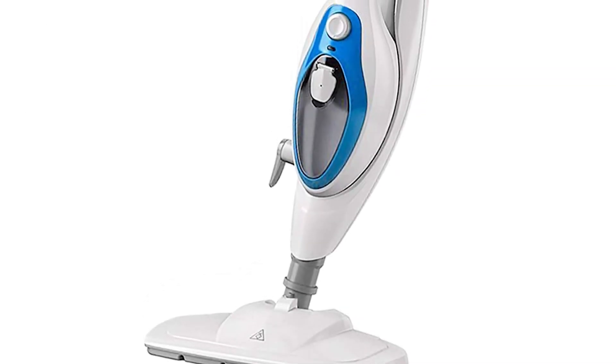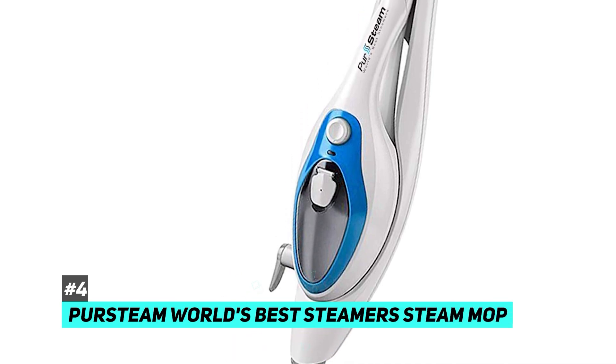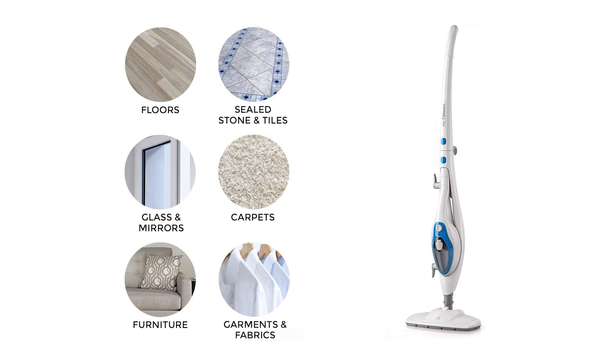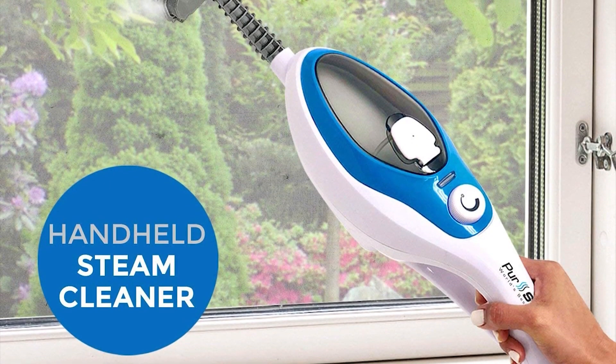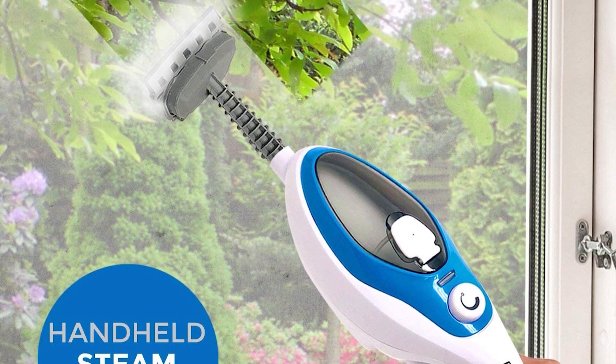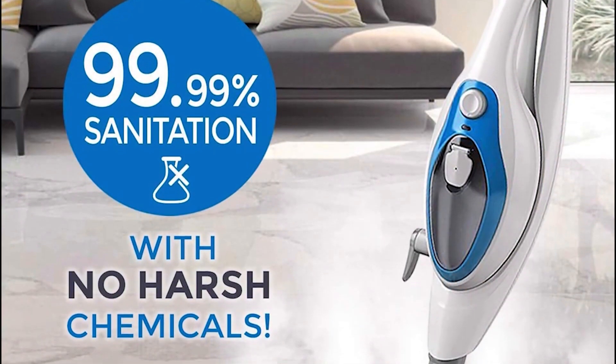Next up, we have the best handheld steam mop, and that's going to be the PureSteam, world's best steamer's steam mop. PureSteam boasts that this mop can clean literally anything. You can clean messes and stains with the handheld feature, but you can also use it like a steam clean machine for anything that can be cleaned with steam. No chemicals and no scrubbing.